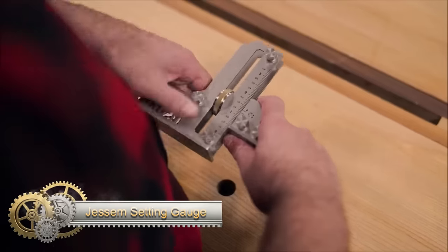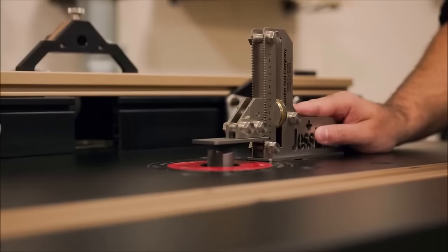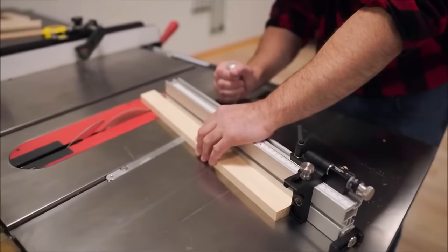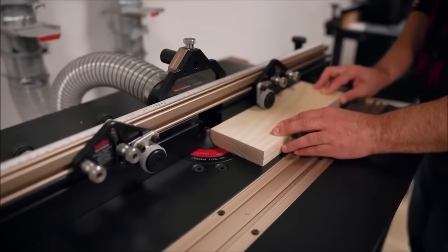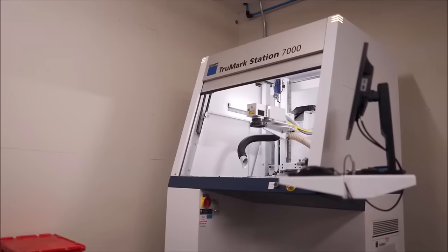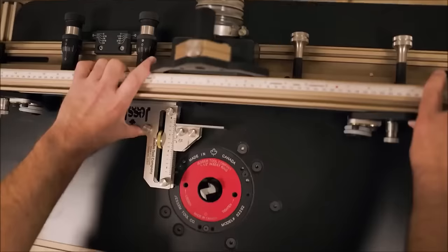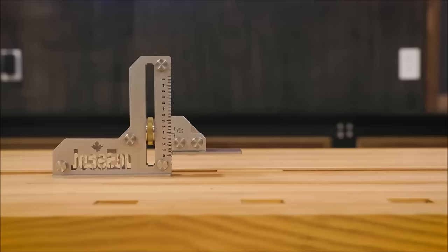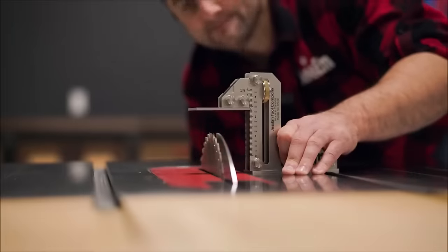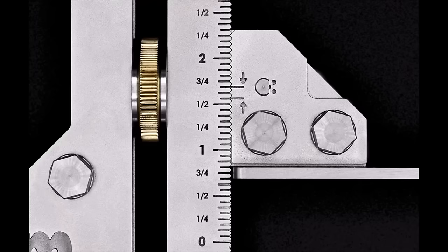The Jessam setting gauge stands out as a versatile and precise tool designed for setting the height or depth of various woodworking equipment. Crafted from high-quality stainless steel, it features micro-detents enabling fine adjustments down to 1/16 of an inch. The user-friendly design involves loosening the brass knob and easily setting the desired height or depth, with laser-etched markings ensuring accurate readings. Its adaptability shines as it can be utilized both vertically and horizontally, making it a valuable asset in any woodshop.